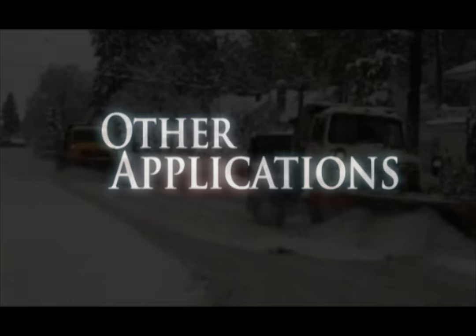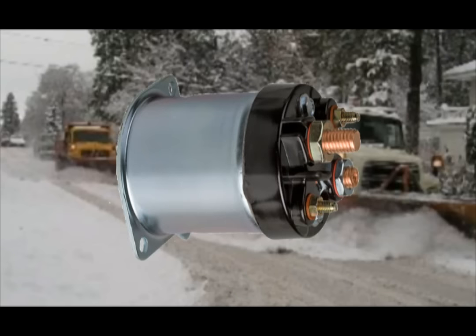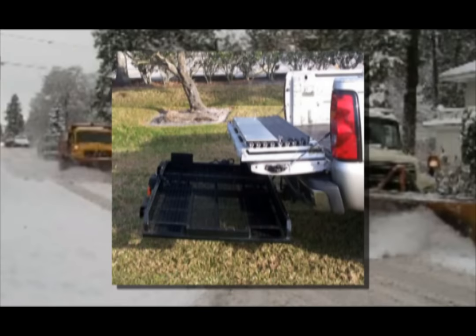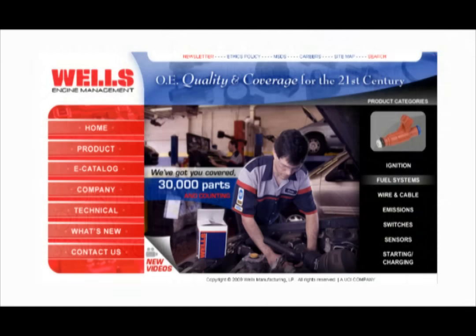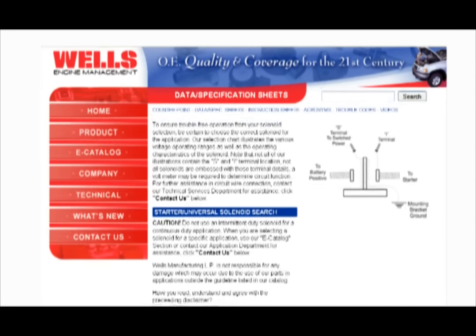Solenoids are also used in many applications other than an engine starter. These applications can range from snow plows to golf carts to log splitters to truck lifts and so on. Using a starter solenoid in these applications is a mistake and could cause the motor to fail and even cause personal injury. These applications need an intermittent or continuous duty solenoid. The specifications for these solenoids can be found on our website.